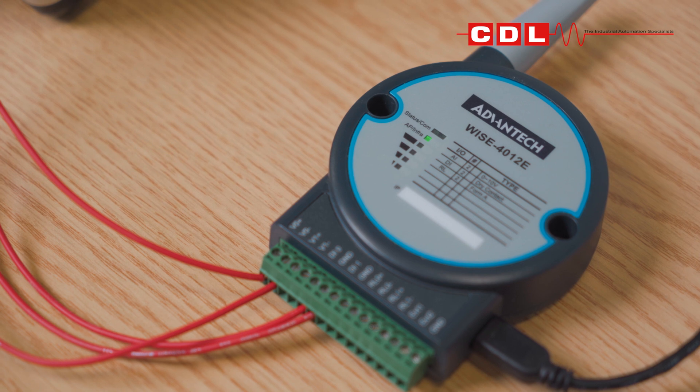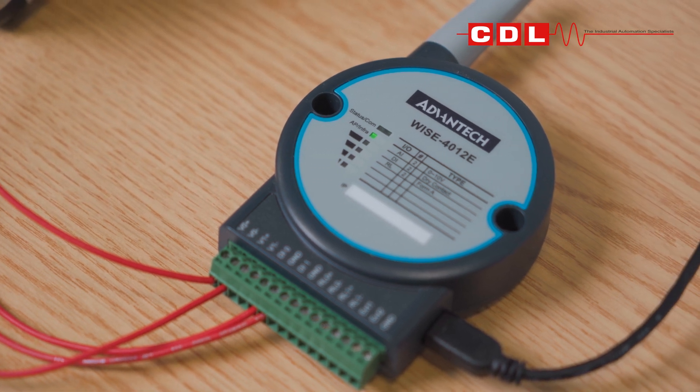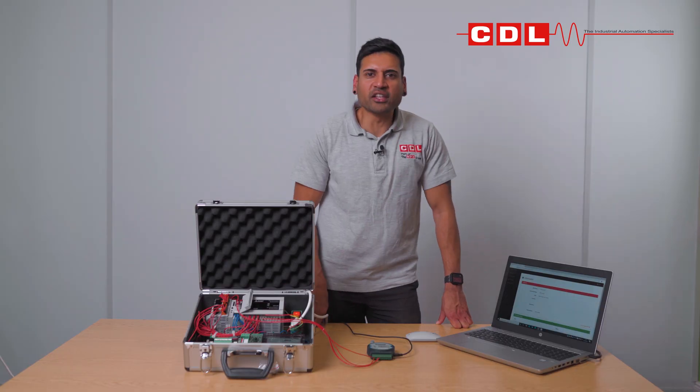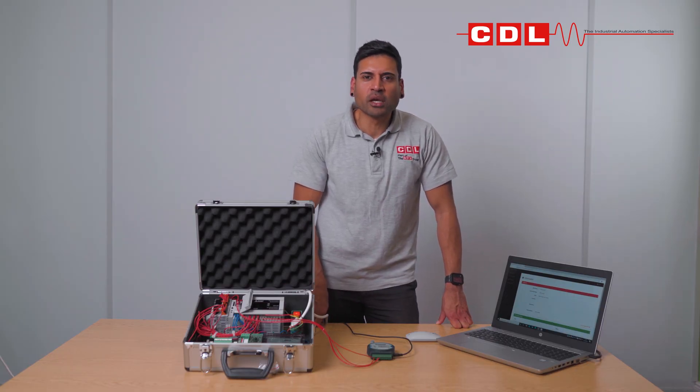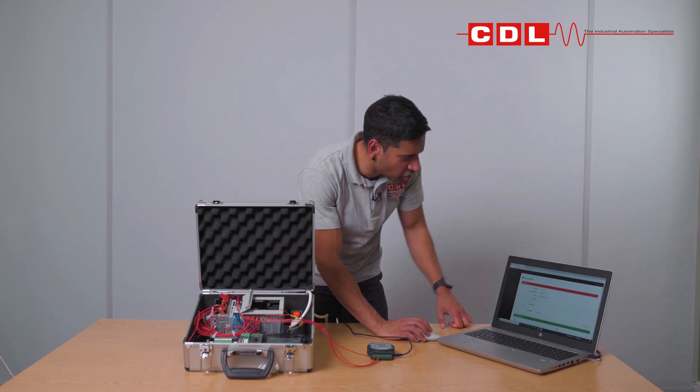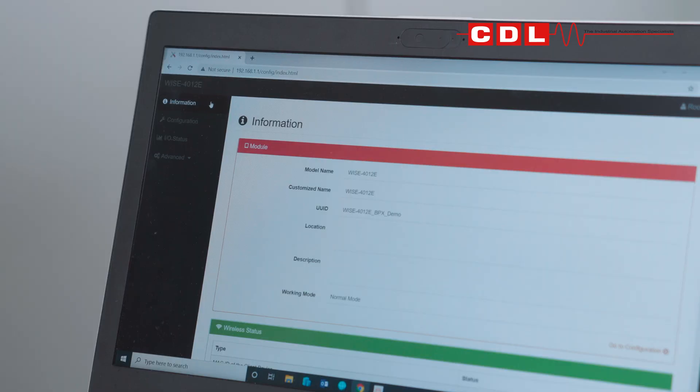The flickering LED on the WISE unit indicates a successful Wi-Fi connection has been established. We then need to access the web server built into the WISE unit. To do this, we go to the default IP address of 192.168.1.1, which brings up the information page with all the details on the WISE — but we're interested in the IO status.